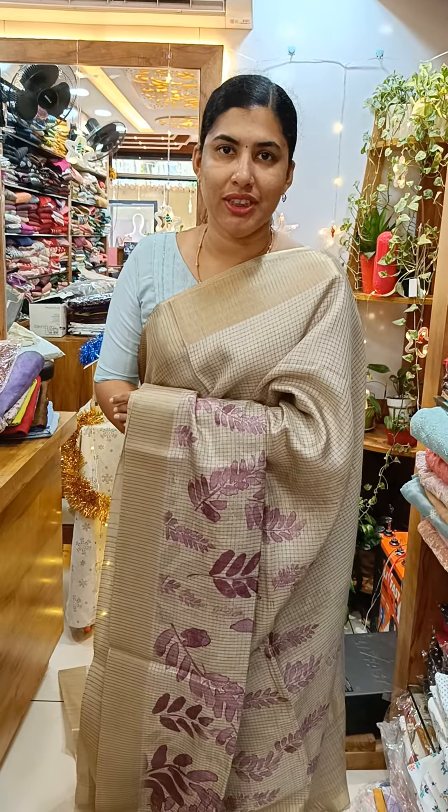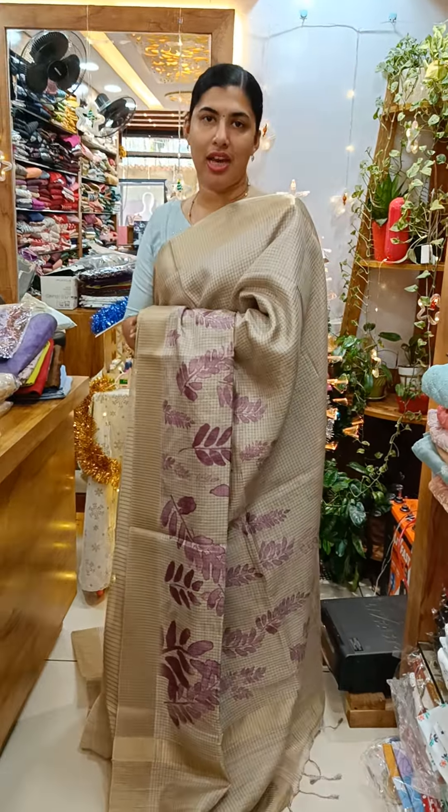Hi all, welcome back to Cathy's Collection. In our next video, we have the Sari's Collection. We have a semi-tusser and a little premium model.